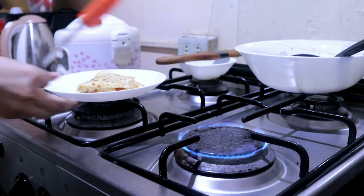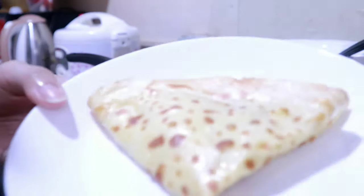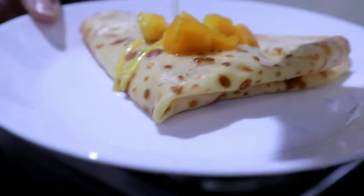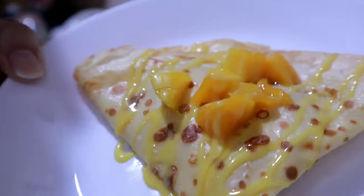Transfer it to a plate. Keep the pan on heat while preparing so it stays warm. Add your toppings — mango and creamy condensed mango again. I promise this is so easy to make and it tastes amazing!